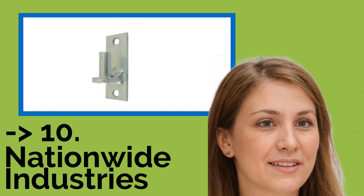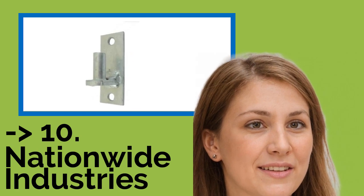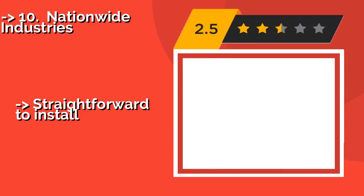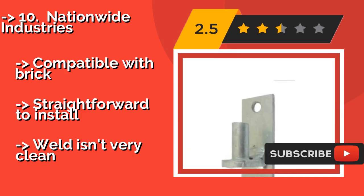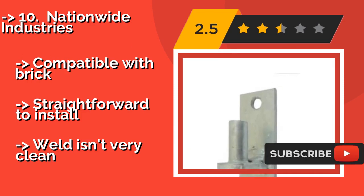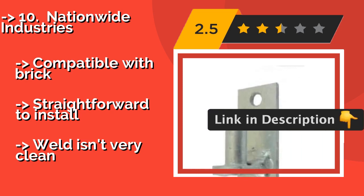The list starts from Nationwide Industries. If you're trying to mount a chain link gate to a solid wall, then this plate from Nationwide Industries, around $7, will do the job without breaking the bank. It's not the most aesthetically pleasing option out there, but it arrives with a 5/8 inch pin and is built to last. Compatible with brick and straightforward to install, but the build isn't very clean.